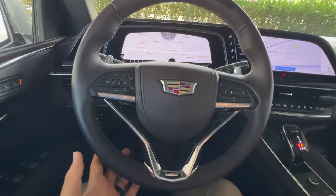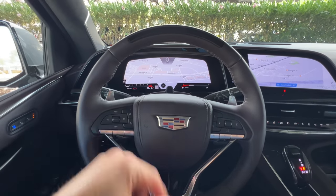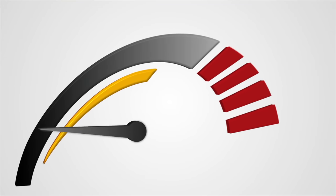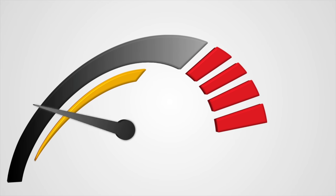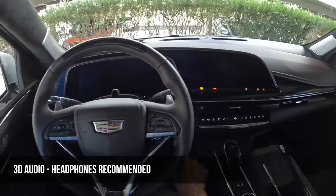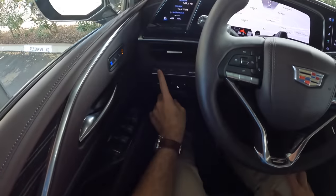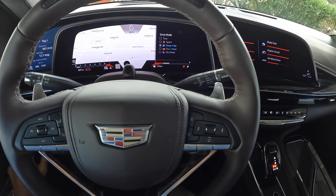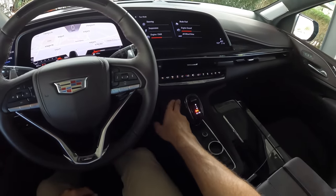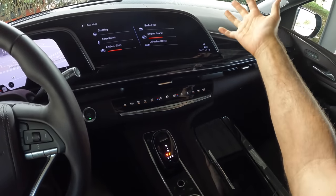All in all, I love that they didn't go too boy-racery with this cabin — not too much Alcantara on the steering wheel and seats. They kept it to Escalade Platinum luxury levels, all while knowing that you have 682 horsepower. Let's fire it up and look at the drive modes — you can see tour mode and all the different drive modes available, along with the V mode, showing the breakdown of steering, suspension, engine, and brake settings.